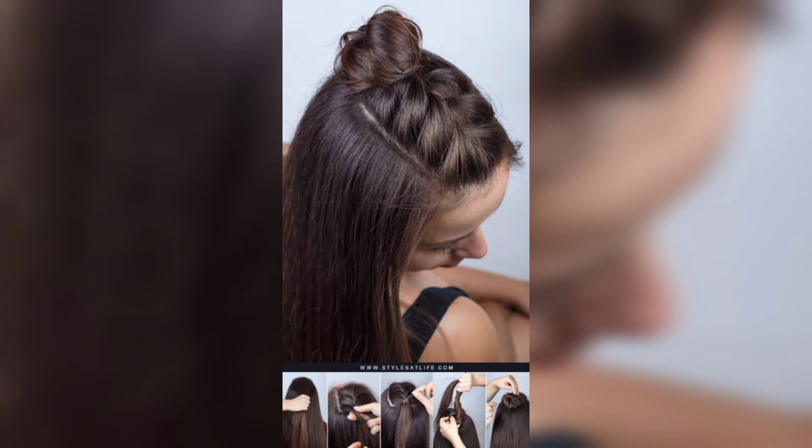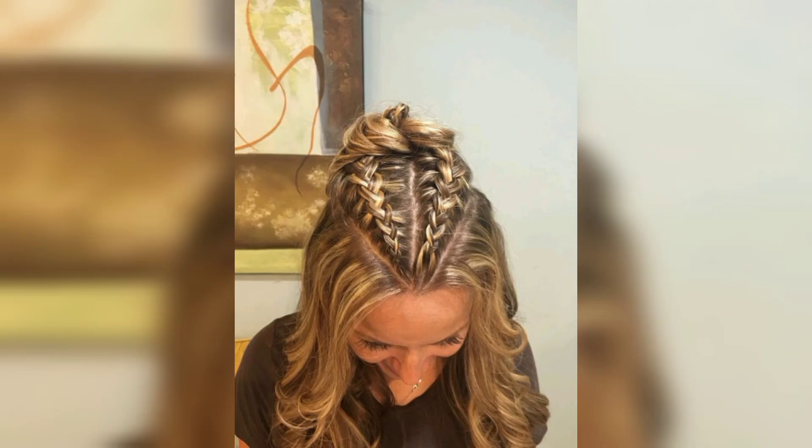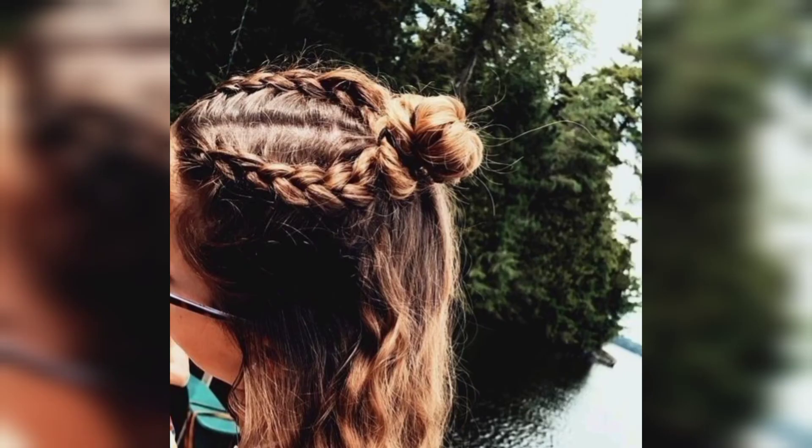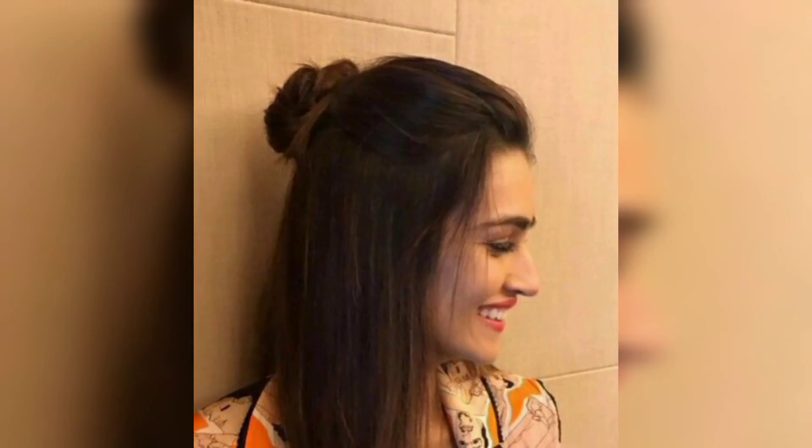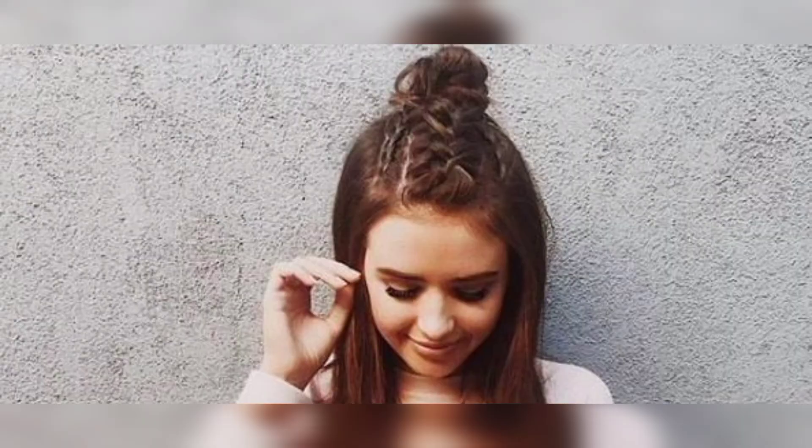If you love a cute, youthful look, space buns are ideal for black women. First, do a side part and section the crown into two parts for the space buns. For the rest of the hair, use a straightening iron to make it look flawless, with a very light color for the ends.